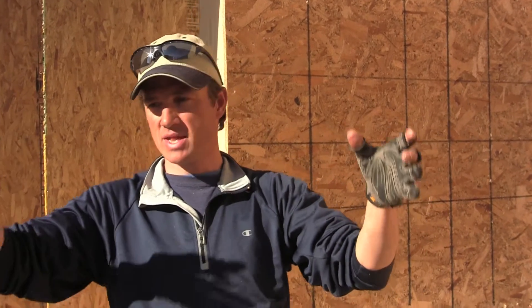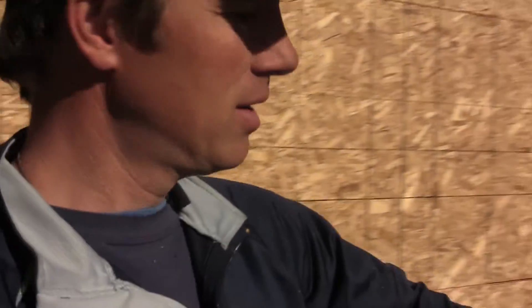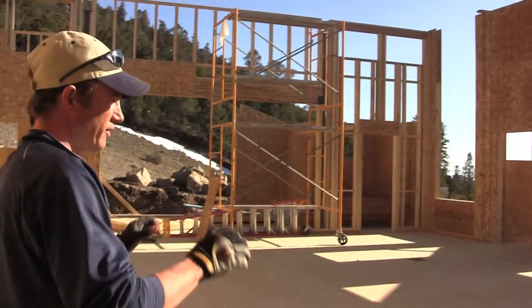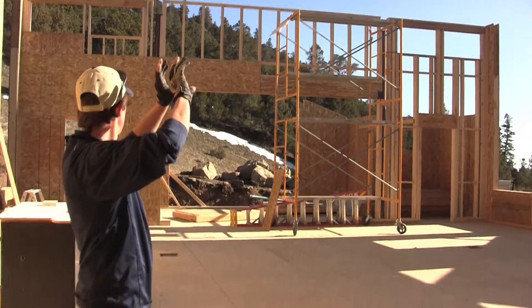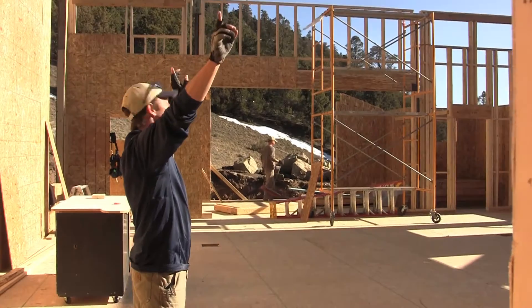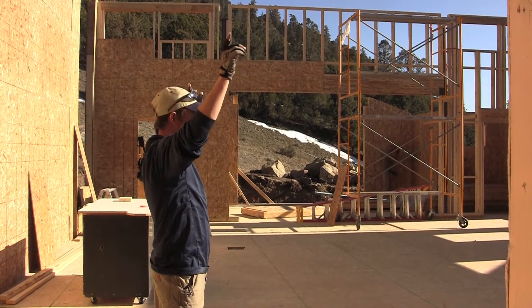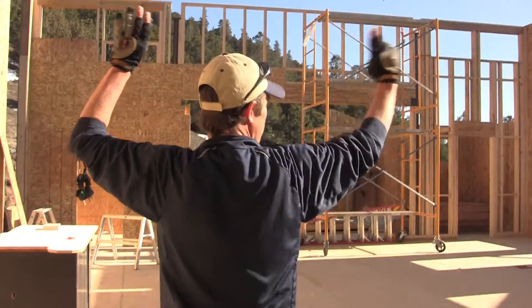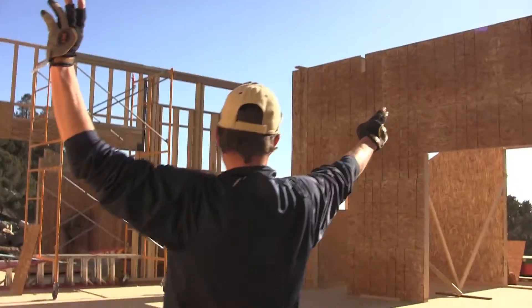we're going to be setting some six-inch by about 14-foot-long columns — the four main columns. Off of there we'll be setting our light steel beams that will span from the north and south walls, as well as a single beam that goes from the center to our east and west walls.